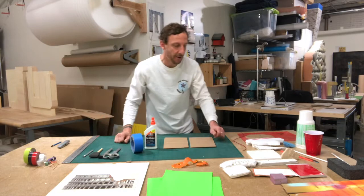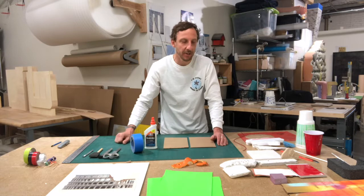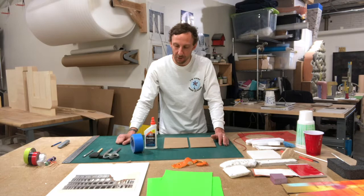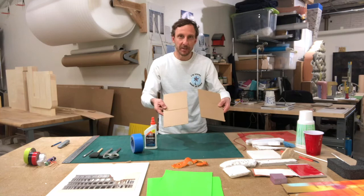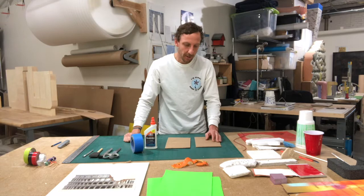We're going to do a stacking found object sculpture, sort of combining a rock cairn that you might see along a hiking trail with the tradition of found object sculpture. So we're going to create a base for our sculpture — I took a couple pieces of cardboard and cut them to a similar size, and we're going to glue them together to get a slightly thicker base so that we can attach our sculpture to it and it can stand up easily.